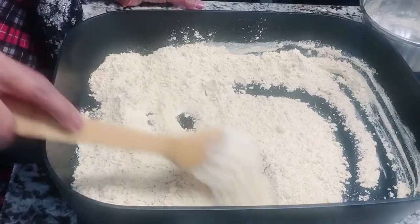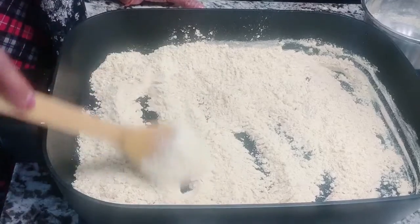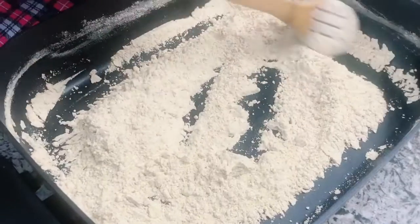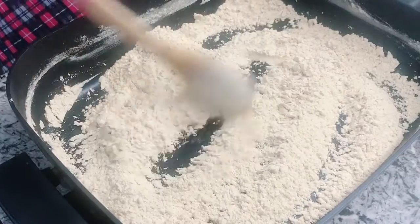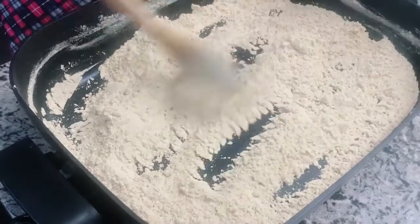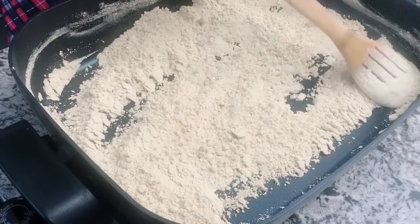We are going to start using the kitchen. In this kitchen, we are going to be lined by it. We are going to get a little below the kitchen.